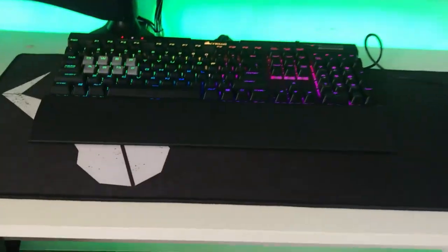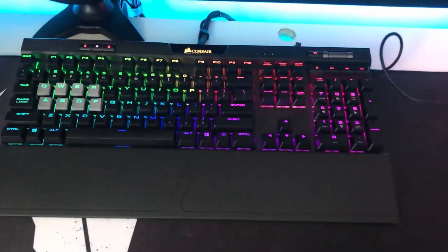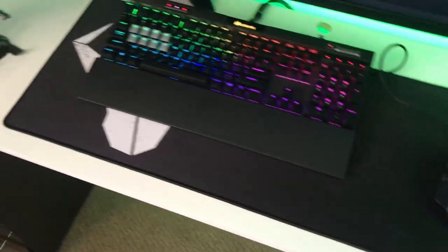The keyboard is a Corsair K70 keyboard. I've got a Logitech G502 with a BattleBull mouse mat that came with my PC, so that was great.